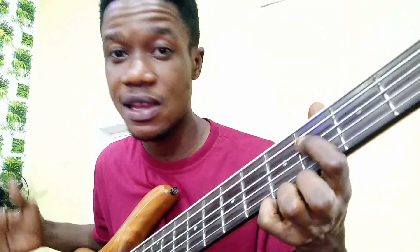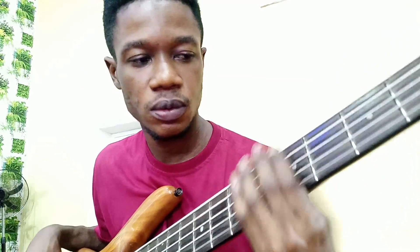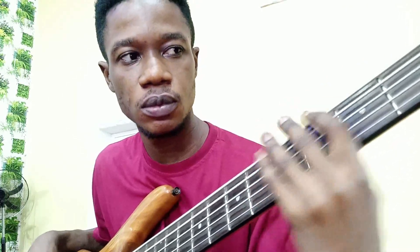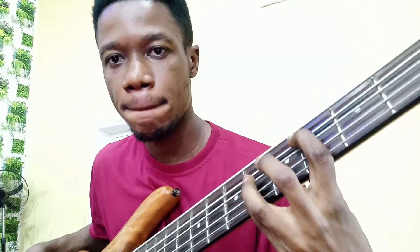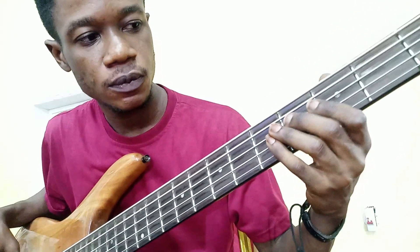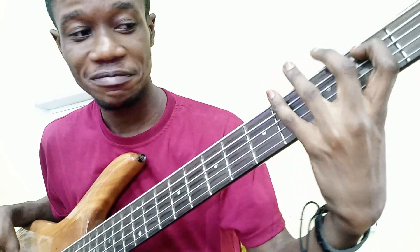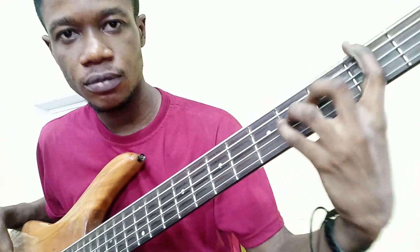It repeats again the same thing. The bassline itself for the chorus — let me demonstrate that.